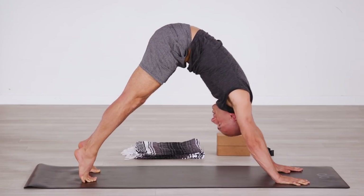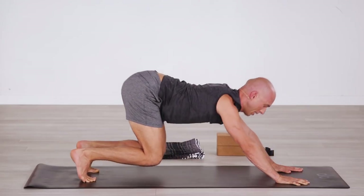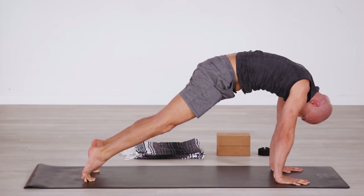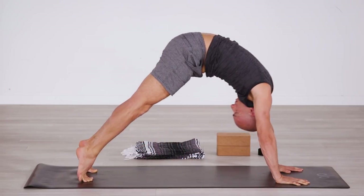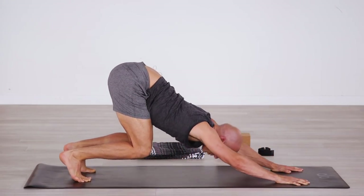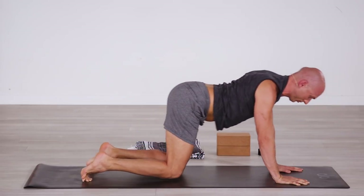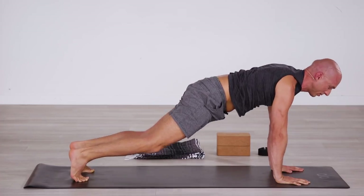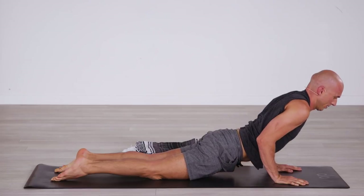Through the arch, all the way to Downward Facing Dog. Go for a few rounds just like that: warming up the spine, heels up high, roll forward, arch, knees bent, hips glide back, Downward Facing Dog. On the next round, as you lean forward into High Plank, come down onto your knees, untuck the toes, and slowly lower all the way down to the belly.